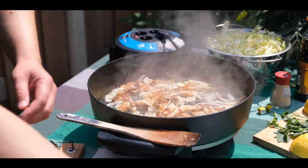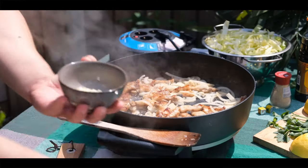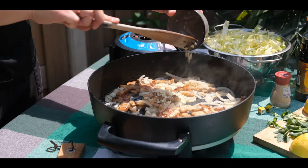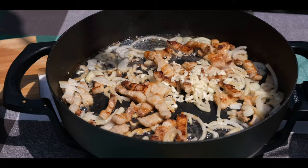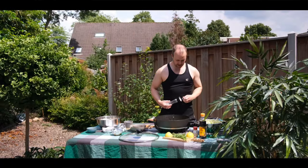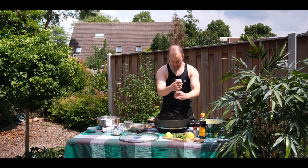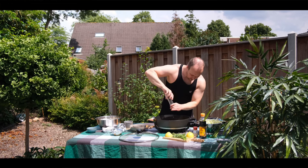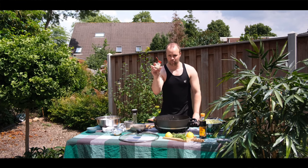I will also add the bouillon. I will add a little bit of salt and also some white pepper.